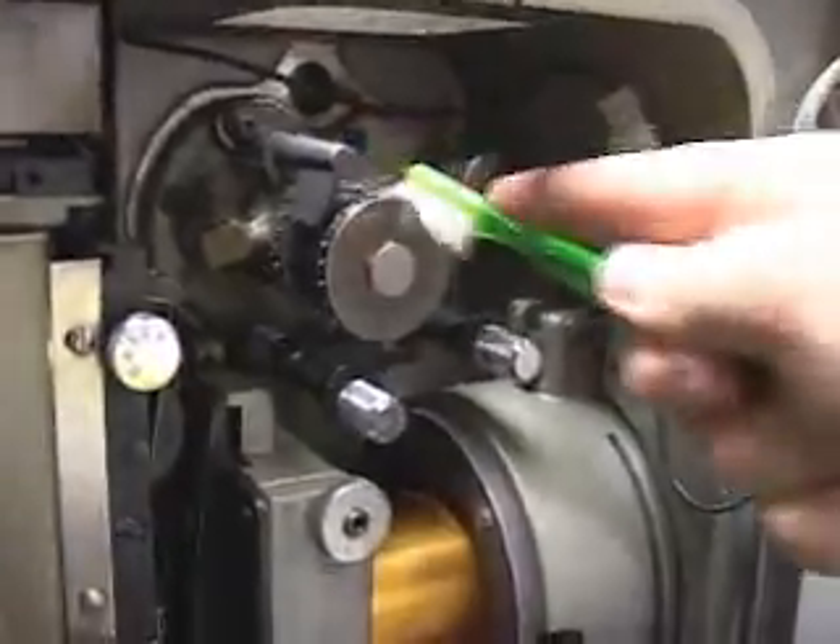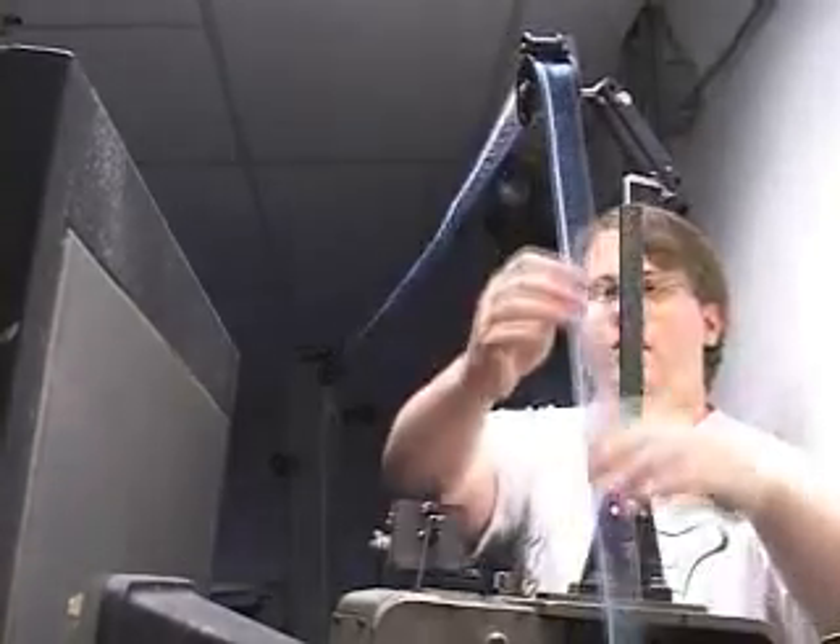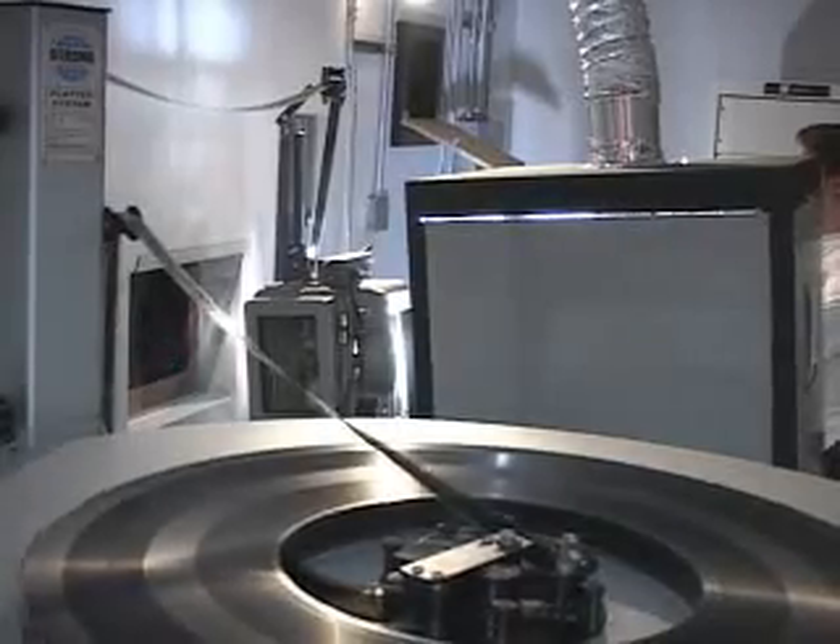The projectionist cleans the projector before each showing. This helps keep the projector in perfect shape and protects the film. A good projectionist can show a film dozens of times without ever scratching the movie.